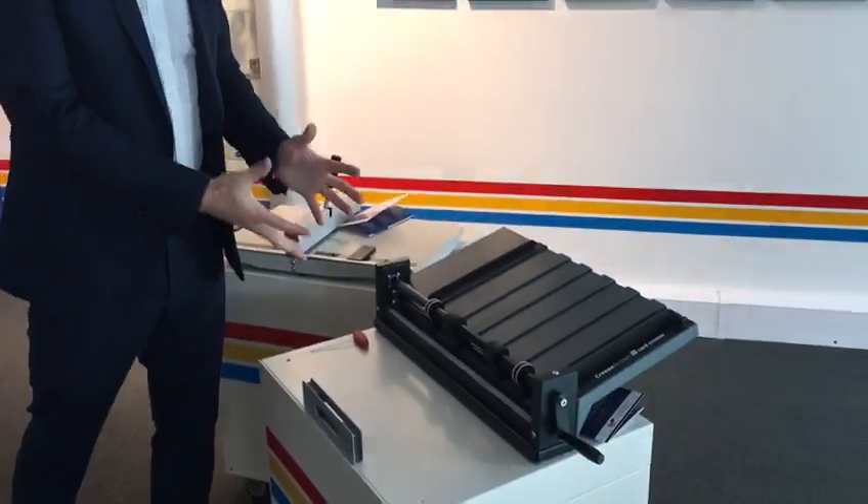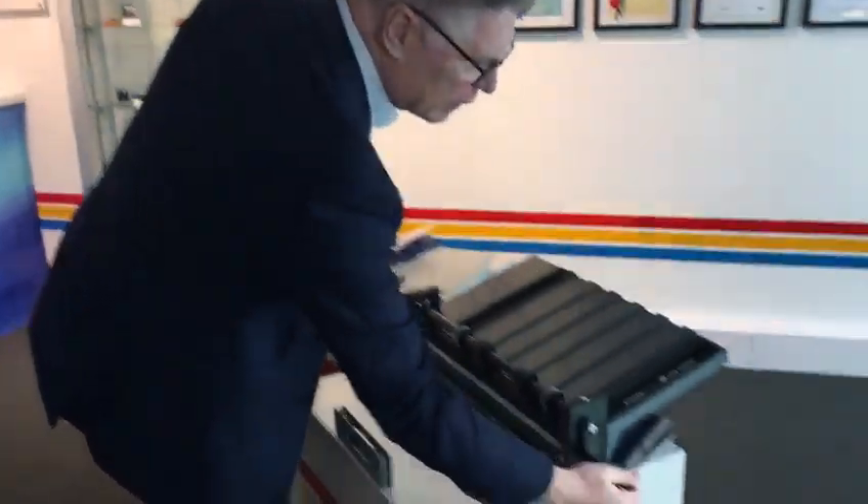This one is six times faster, has no electrics — it's just got a simple handle that you turn — and the yield of output is six times more. So if you are interested, go to our website www.creastream.com or private message me. Thank you very much.